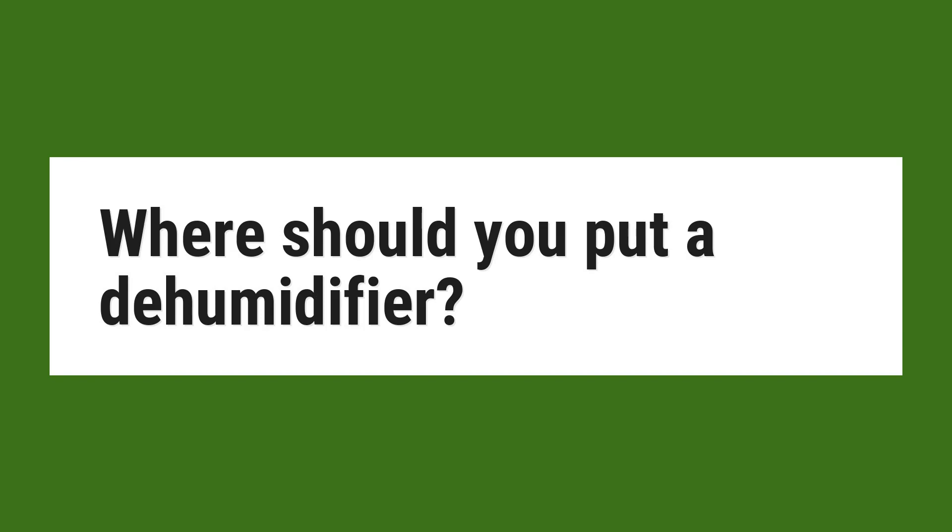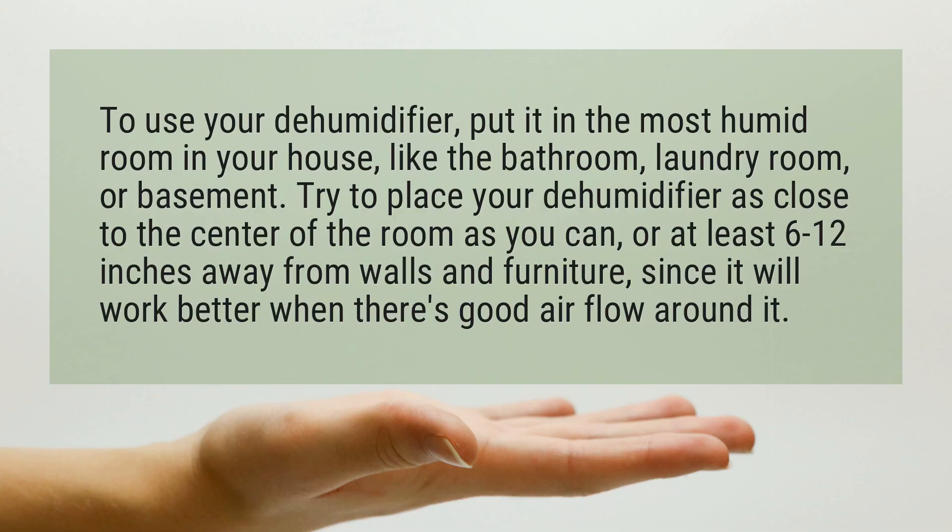Where should you put a dehumidifier? To use your dehumidifier, put it in the most humid room in your house, like the bathroom, laundry room, or basement.